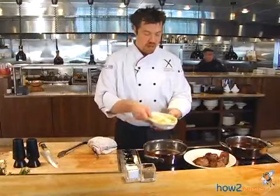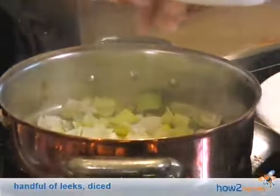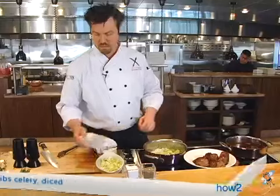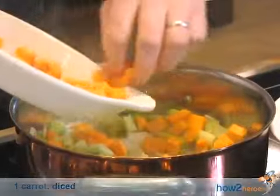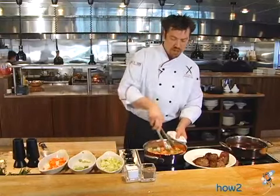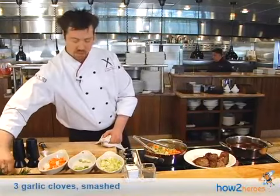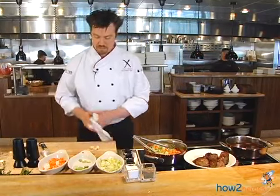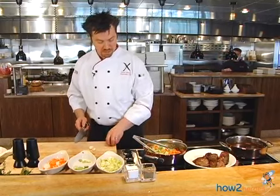I'm going to remove them from the pan and then remove just a little bit of oil. To the pan, I've got some beautiful leeks, a little bit of celery, and some carrot. I'm just going to sauté this. It's also just a little bit of garlic — I'm going to take the garlic and just smash it a little bit to release some good flavor.